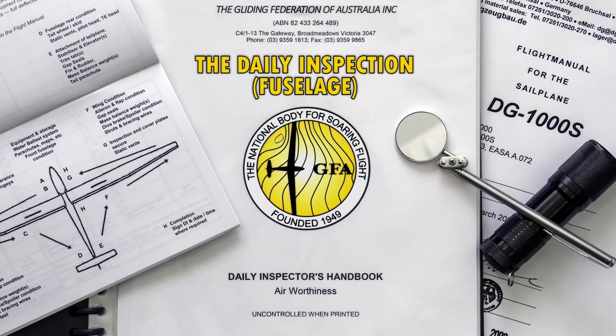Now that the fuselage inspection is complete, you can move to the other areas of the aircraft. In the other videos in this series, we walk through the cockpit and wing inspections.